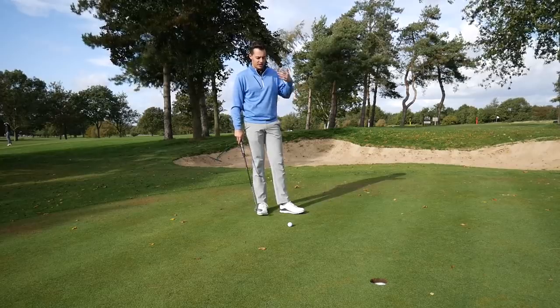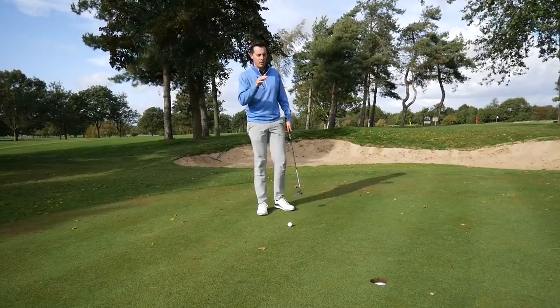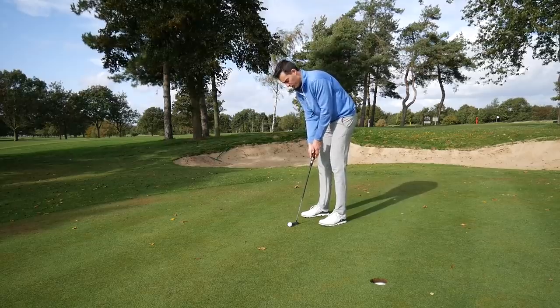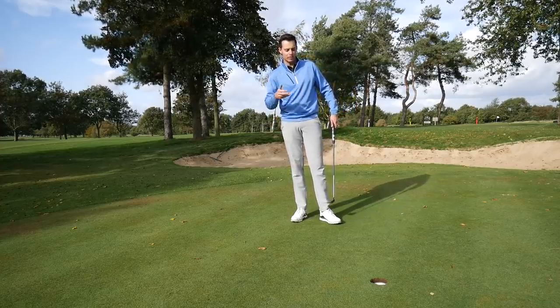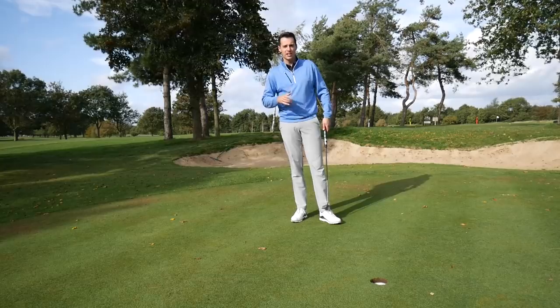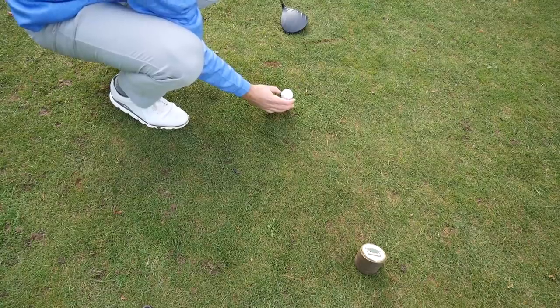Having had a practice putt, the True Feel actually feels very soft and a little springy - it springs off the face a bit quicker than the Pro V1x, so you might find yourself not hitting it as hard on mid to short putts. Lining it up with the side stamp - there you go, seems to work. It feels a little springier off the face on the greens, but not something I dislike. You could also use that side stamp to help with alignment off the tee if you struggle with start lines or accuracy.